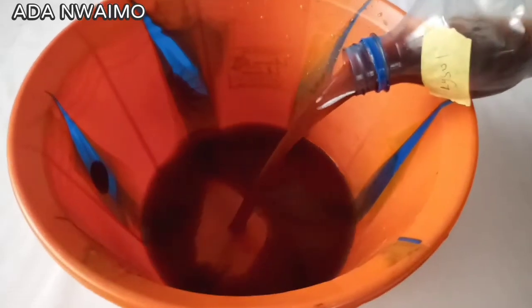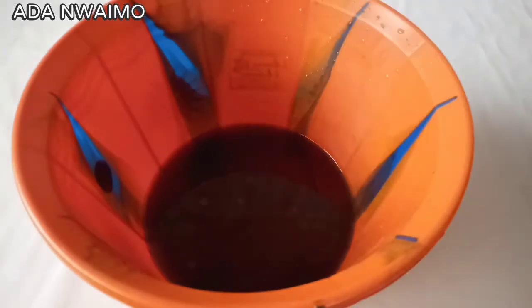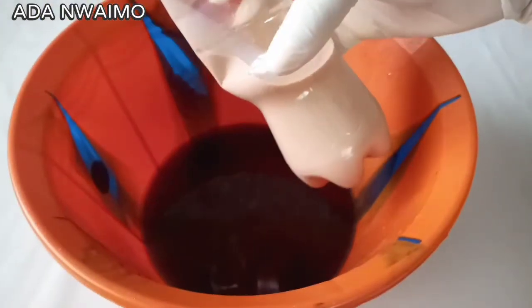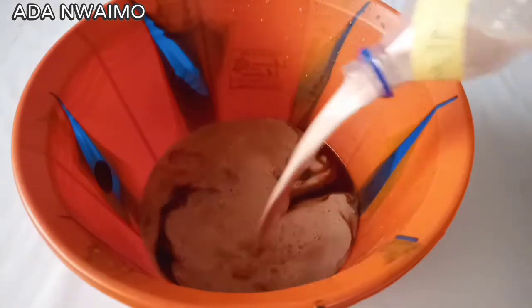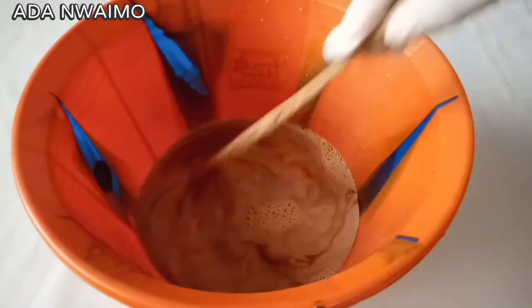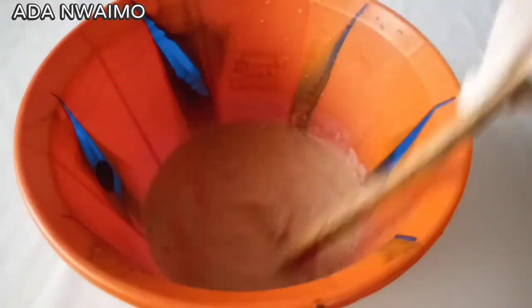In an empty dry bowl, we're going to be adding Lizo. This is one quarter liter of Lizo. Then here we have Aizal booster, or perfume — this is one quarter liter of Aizal booster. We add it to the Lizo and combine until well mixed.